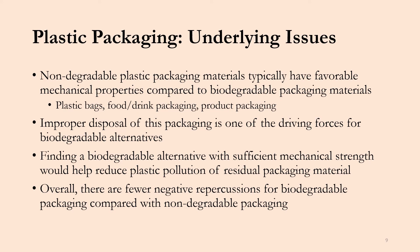Now I wanted to touch on plastic packaging as a whole and get into a few underlying issues. The majority of plastic packaging is manufactured using non-degradable materials. They typically have favorable mechanical properties compared to biodegradable packaging options, and these materials can be seen anywhere from plastic bags, food and drink packaging, and consumer product packaging. One of the largest issues is the improper disposal of this non-degradable packaging, and it is one of the driving forces for biodegradable alternatives.